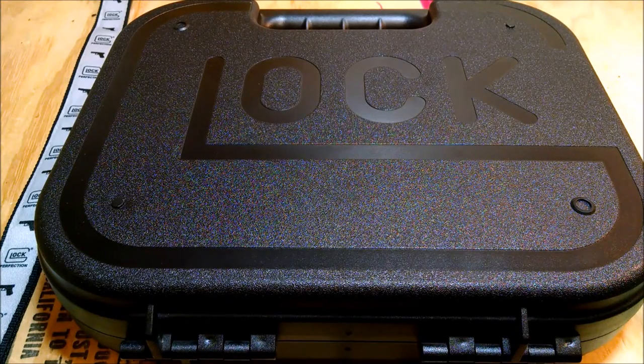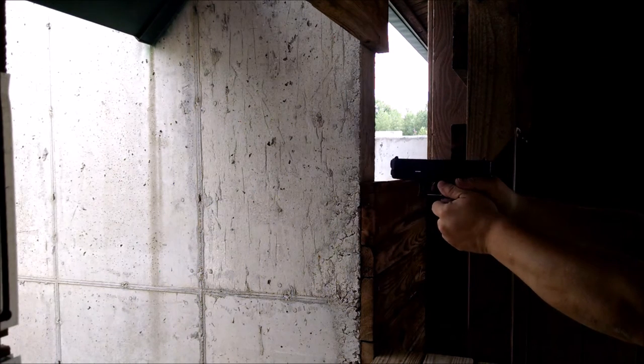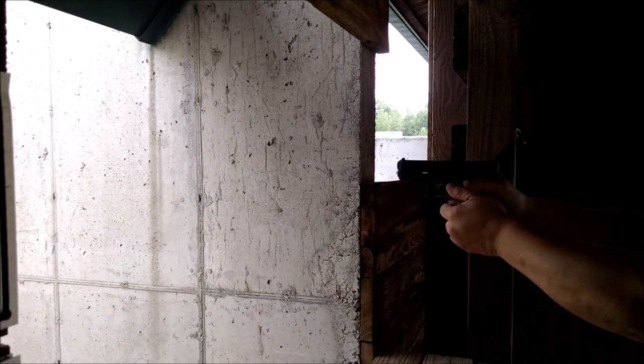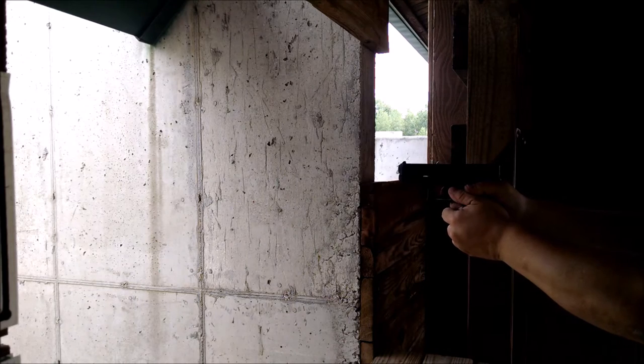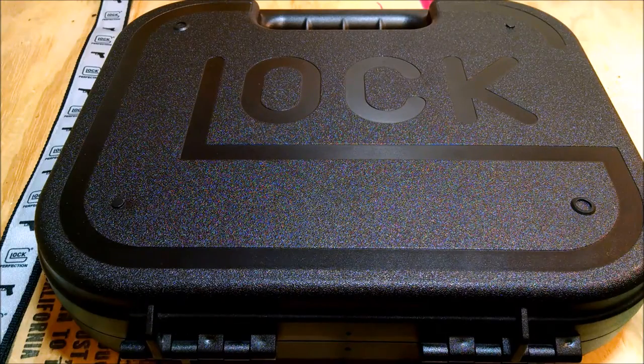Welcome to the dark side. Hello, 45 ACP channel here, and today I've got something I didn't think I would ever bring you — a Glock. I happened to find this one; it found me. I didn't look for it. I got it at a great buy, but let's take a look at this pistol I picked up.